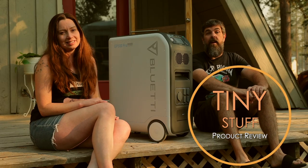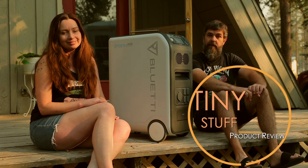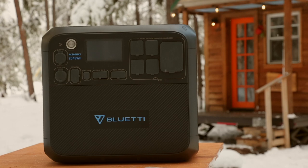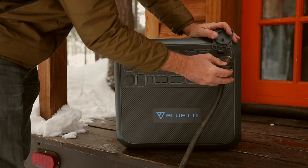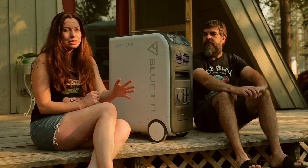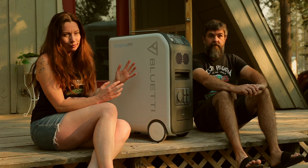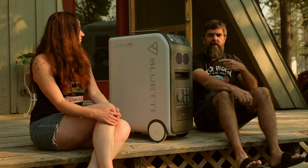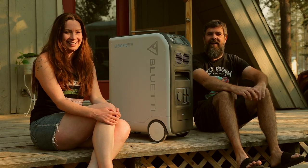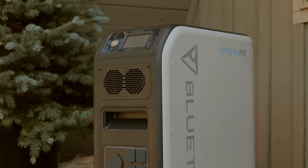Hi guys, it's Alexis and Christian from Tiny House Expedition and we're here with another Tiny Stuff product review. This past spring we shared with you the most powerful portable power station we've ever tried, and now we're stoked to show you an even more powerful — tremendously powerful — power station. Meet Bluetti's EP500 Pro.